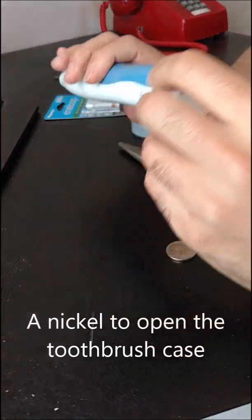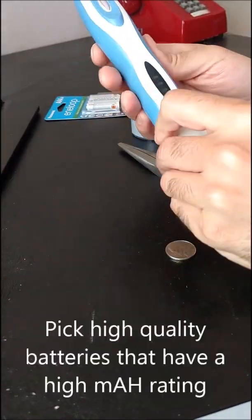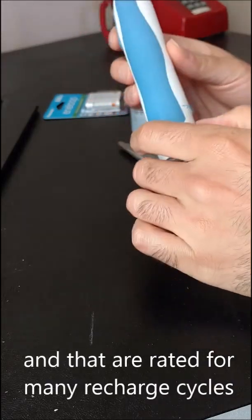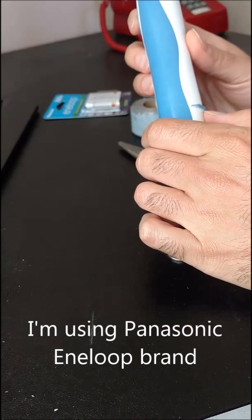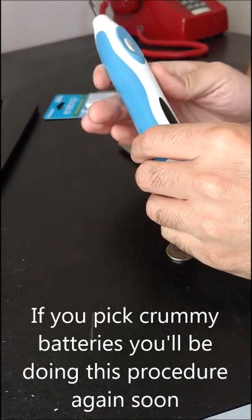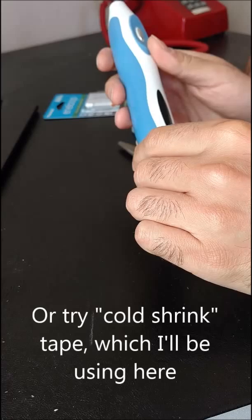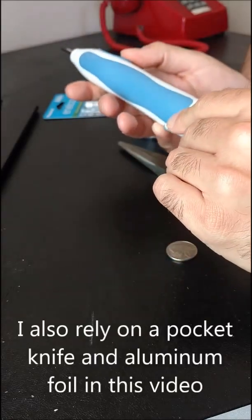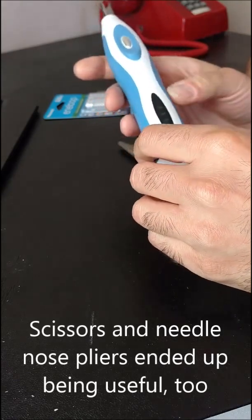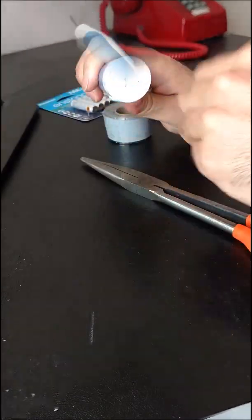In this video I'm going to try to replace the rechargeable batteries inside a Waterpik SR3000. I have the problem right now where if I leave it uncharged for about a day — really less than a day — it's barely got one good brushing left in it before it goes dead. So you can't really take it traveling. It used to last almost two weeks on a single charge.